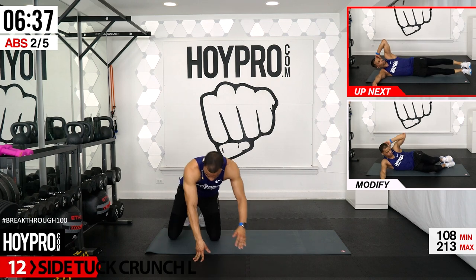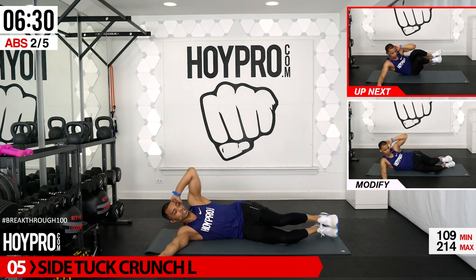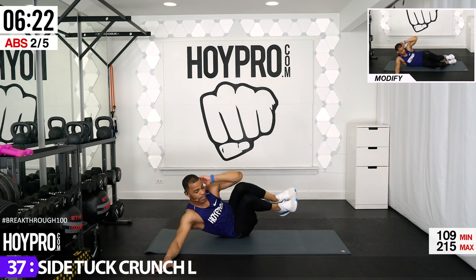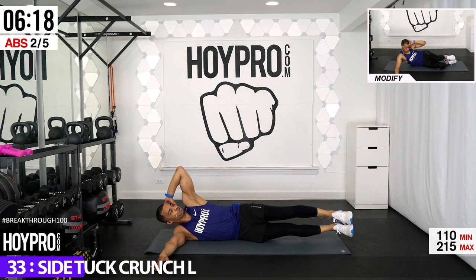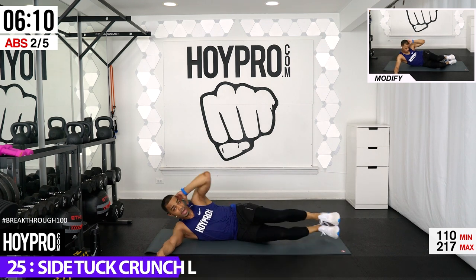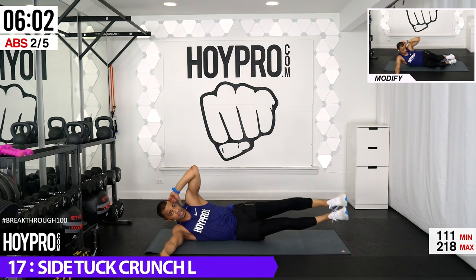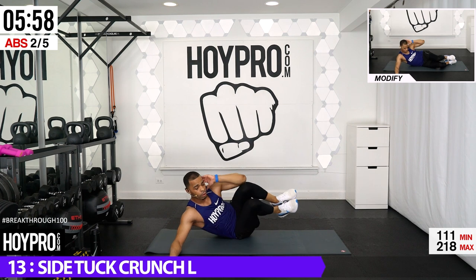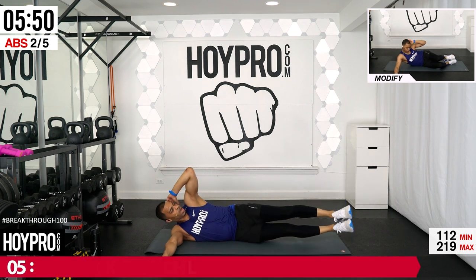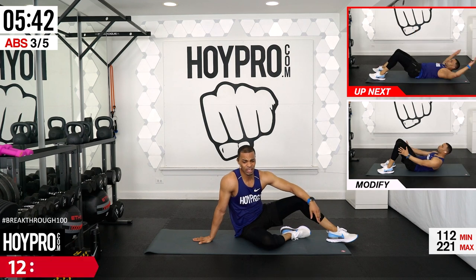Quick sip, then we're going for side tuck crunch. Bring it down — keeping those feet low to the ground. Otherwise bring those legs up and crunch it in. If you want to take it up another level, you can crunch in and tap it up. Hover, extend it out, crunch those abs, connect that knee to elbow. Control yourself back as well — oh yeah, it burns. It's real. Keep those knees together.